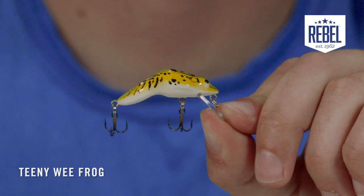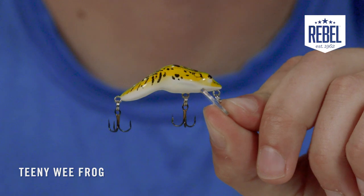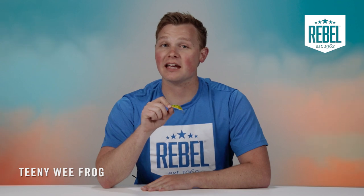Frogs are one of the main forages found in bodies of water across America. What Rebel has done with the Teenie Wee Frog is something extraordinary. The Teenie Wee Frog is a super realistic ultralight crankbait designed to catch everything that swims. This is a unique bait because it's one of the only crankbait style frog baits on the market today.